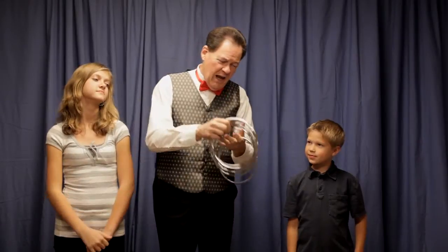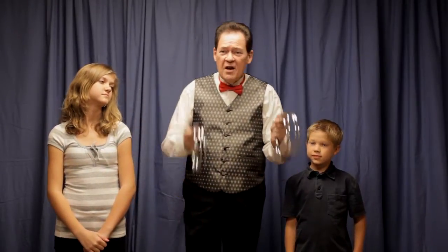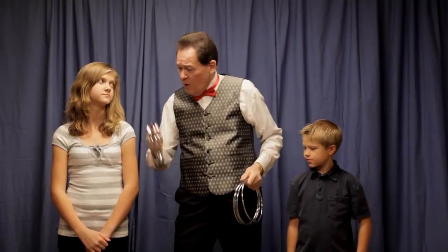Let me have one right here, let me have two. Two rings in the left hand. I'll add two more so that I have four in this hand, four in this hand, and I'm going to make the ones in my left hand, Josh, jump over to my right hand. On the count of three, watch. One, two, three.